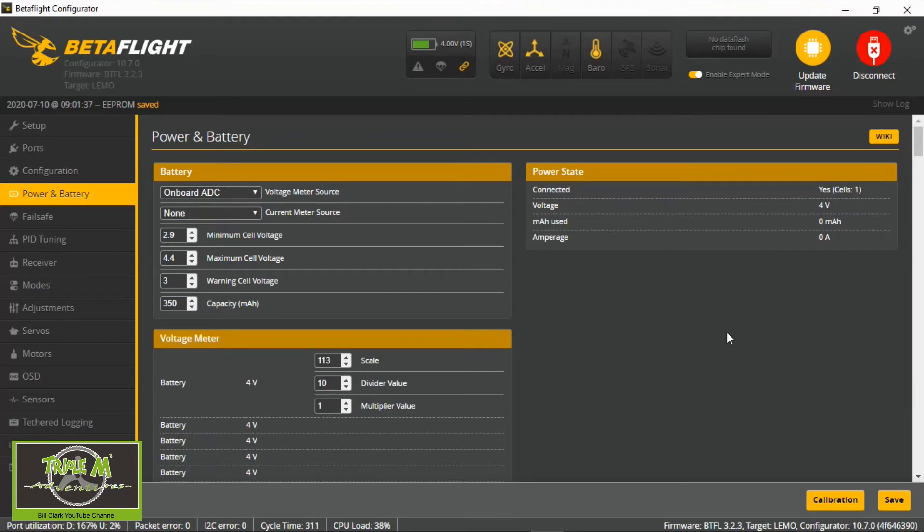Now on the BetaFlight screen we've got the voltage reading at four volts — it was only slightly out by 0.1V. That's how we use the charger as a power supply, so we know we're getting a constant voltage and have our power and battery set up correctly in BetaFlight. Thanks for watching — if you enjoyed it, please give it a thumbs up, subscribe to my channel, leave comments below, and share this video. Happy flying!